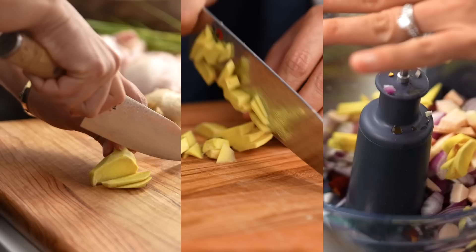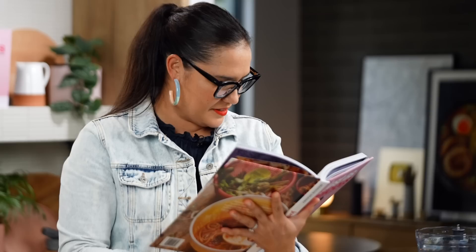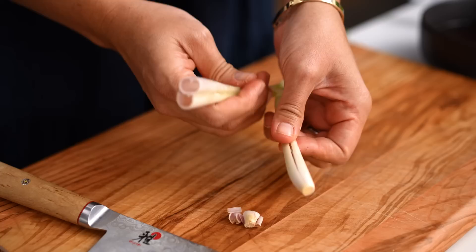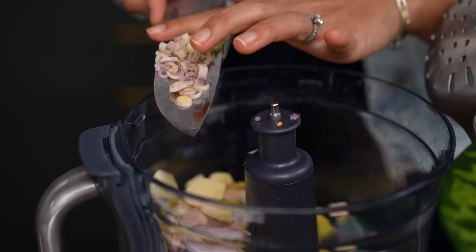Now for the ginger and some garlic. Next up: lemongrass — it's nice having my own book to reference. You just need to bruise the lemongrass, loosen the tough outer part of the stalk, and then slice the inner pale part.